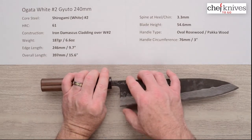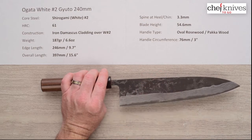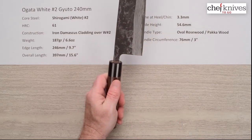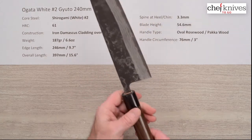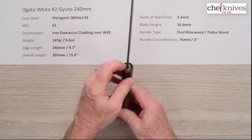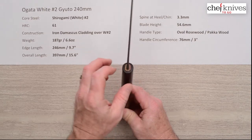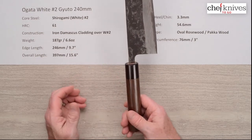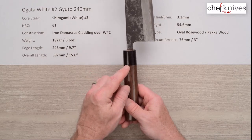The blade height is 54.6mm on this one, so it's pretty tall — and in general their Gyutos are pretty tall; it's just their style. The handle is a good standard oval rosewood handle with a black pakkawood stabilized wood ferrule. A lot of knives at Chef Knives To Go have a really nice fit and finish — very comfortable to hold. I've seen five of them in this batch and they've all been really nicely installed with a tight fit and finish on the install and glue-up. The circumference of the handle, right where the ferrule meets the wood, is about 3 inches — pretty standard size.